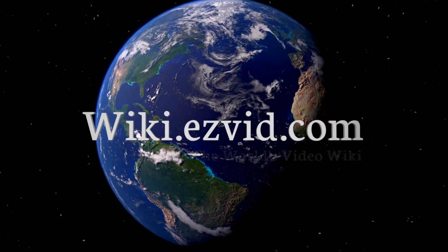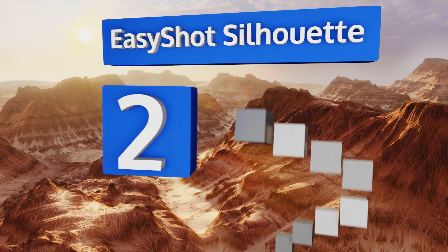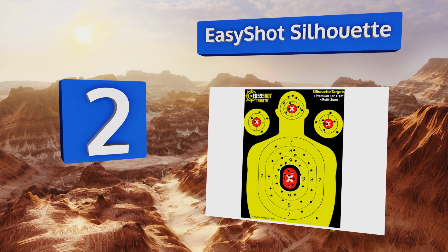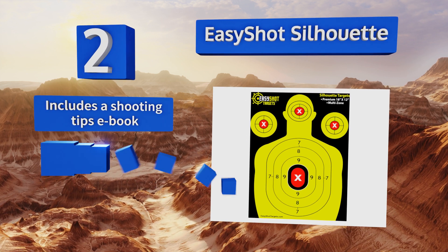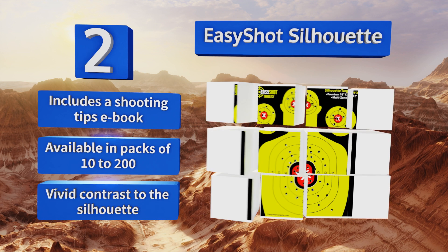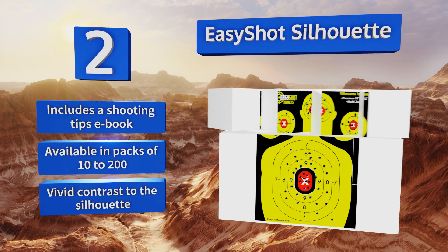At number two, the Easy Shot Silhouette is perfect for shooters who like to milk every last drop of life out of their targets, as it has four bullseyes per sheet. It comes with stickers that allow you to paste over your holes and reuse the paper again and again. It includes a shooting tips eBook and is available in packs of 10 to 200, featuring vivid contrast on the silhouette.